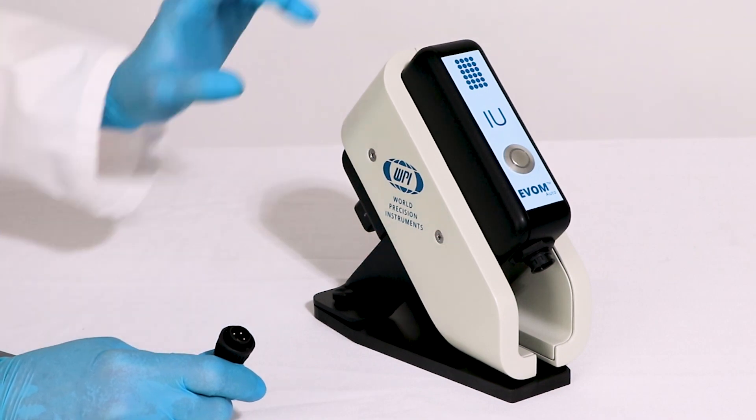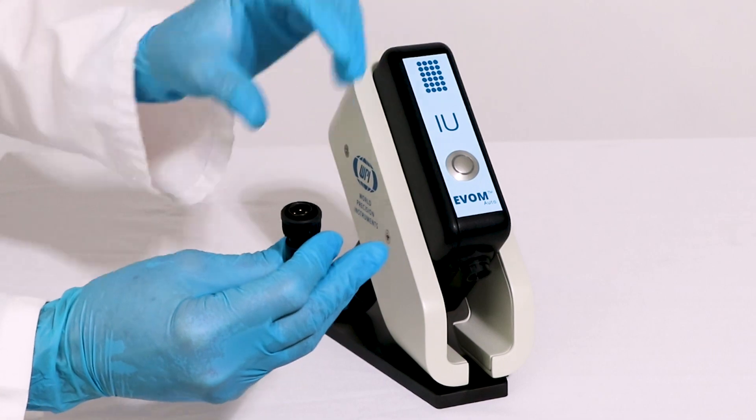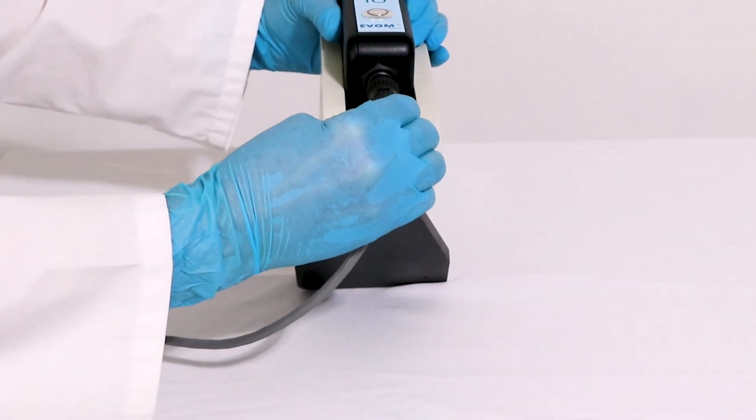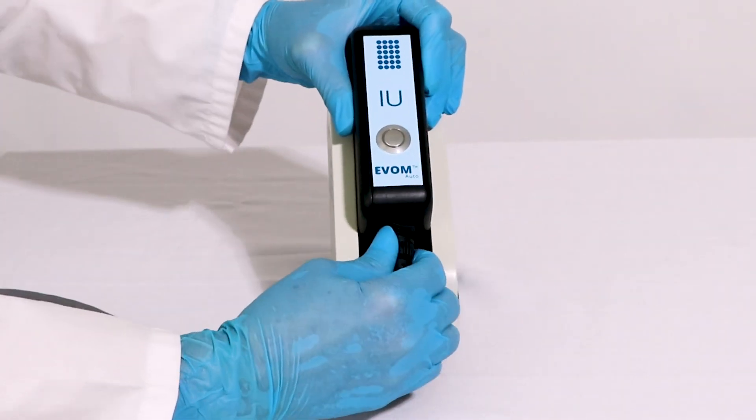Next, plug the interface unit cable into the port on the front side of the interface unit. To connect the cable, rotate the connector until it fits into the port, push it into place, and then tighten the cable by rotating the outer ring clockwise.